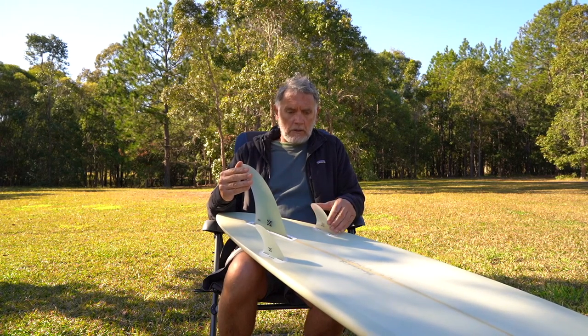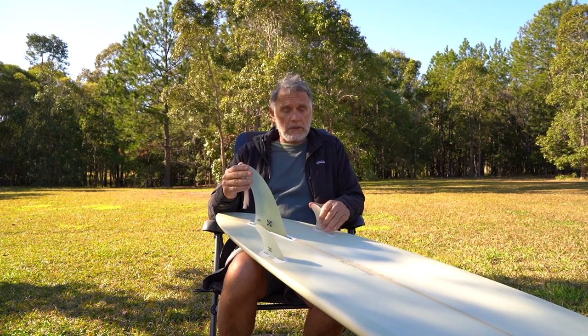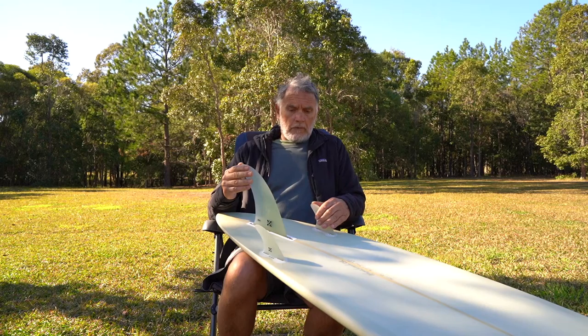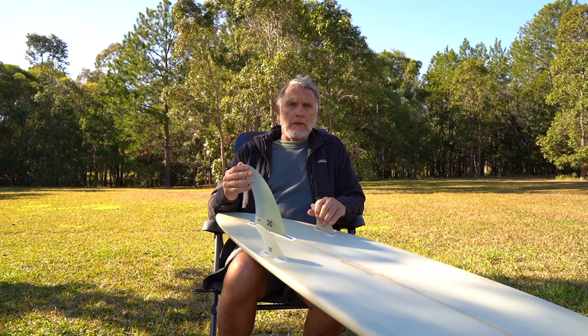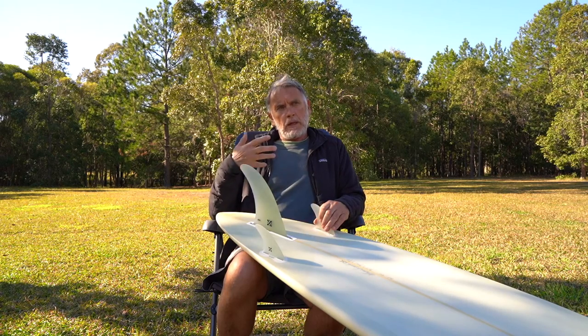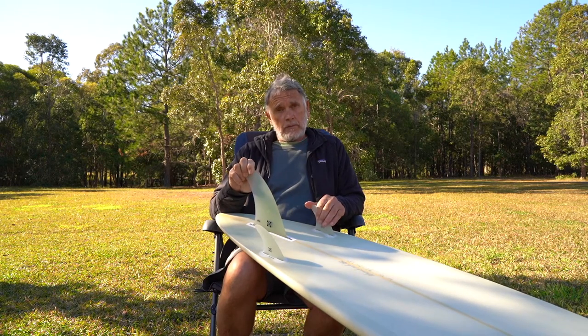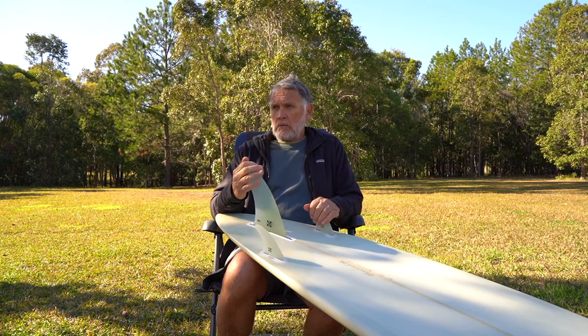For anybody watching this or trying to work it out for themselves — keep going. If you've got a board you're not exactly happy with, it could be the fin: the size and position more than anything. Size especially in a tri-fin — a bigger guy needs bigger fins, for bigger waves you need bigger fins, for smaller waves smaller fins. Basic stuff really, but it's not something people are being educated about in surfing anymore, including in surf shops. I find it almost extraordinary that that knowledge isn't being handed on to the customer.